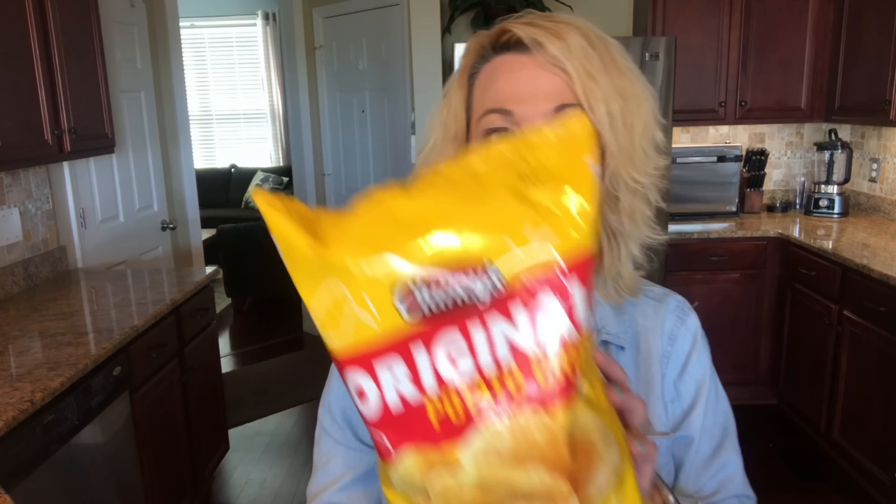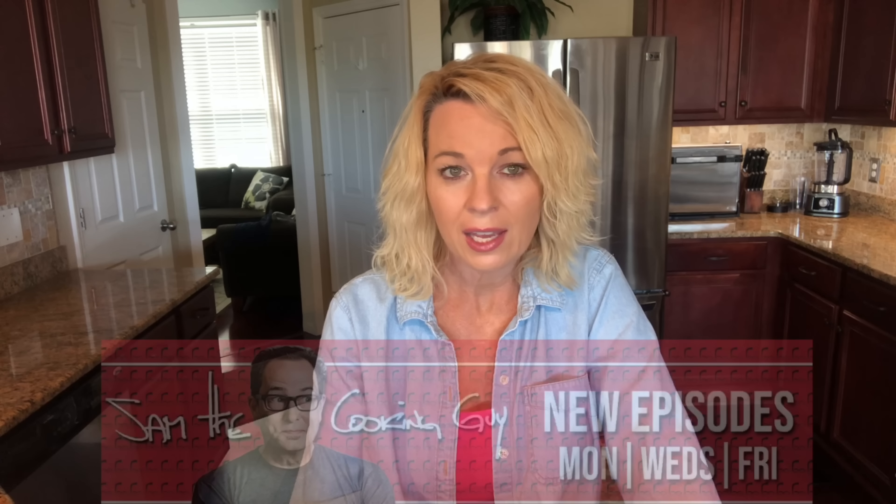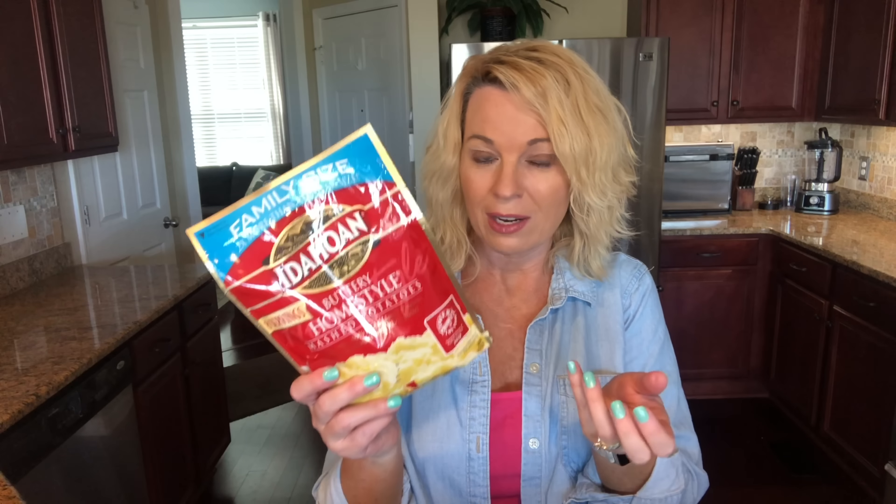Hi, welcome back. I'm Kathy and today I have a fun recipe to try. I'm going to try to turn potato chips into mashed potatoes. My buddy Mitch sent me a YouTube video from the channel Sam the Cooking Guy, and that's what he did — he turned potato chips into mashed potatoes. First you think it's kind of crazy, but then you think, well, there's instant potatoes, so maybe it's not so weird after all.